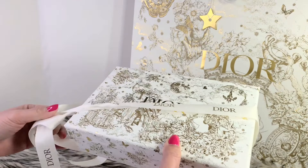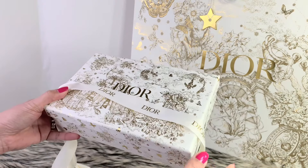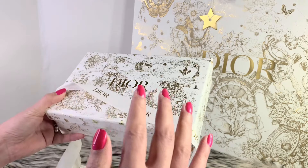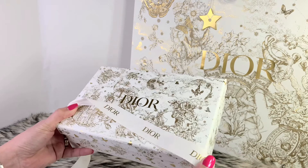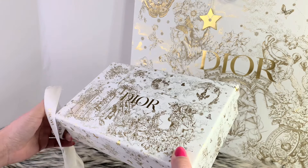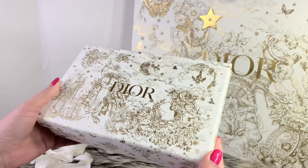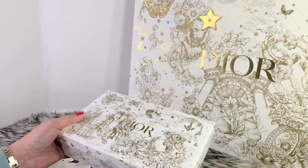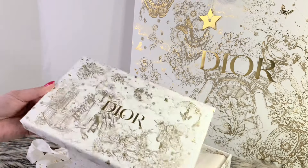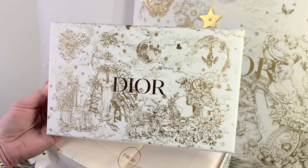It took me a while to make a decision whether I wanted to invest in this piece, because the one I really wanted got sold out so fast, and I decided to get this instead. And here we have — oh, this is the entire full look of the pattern.